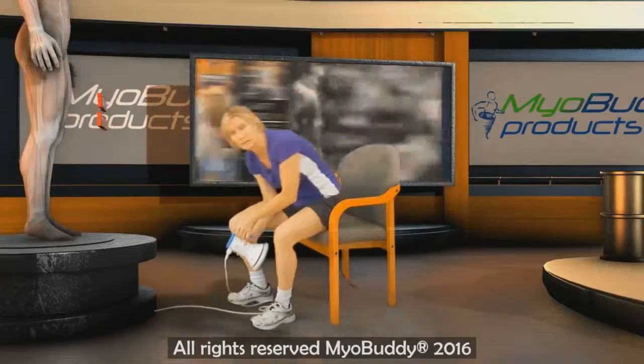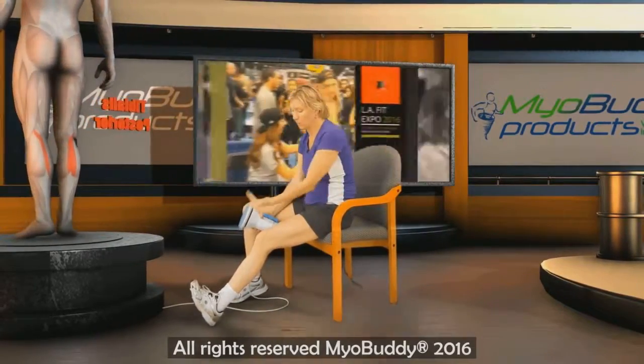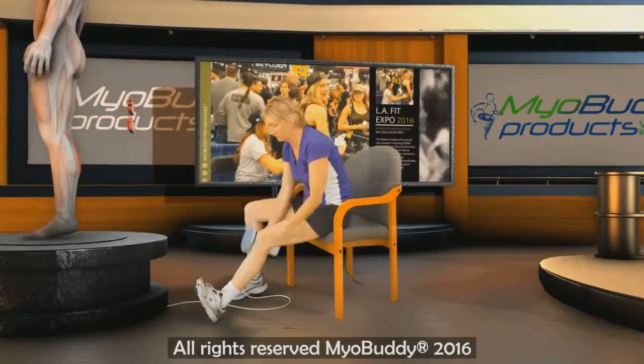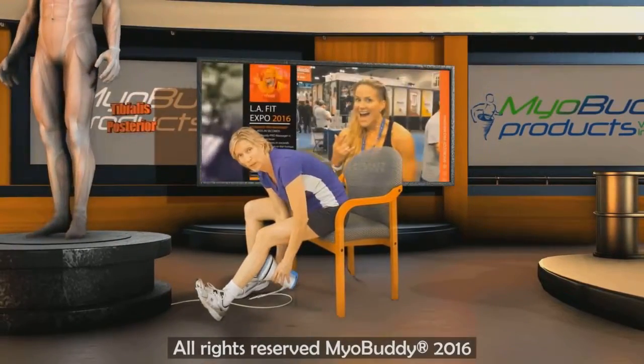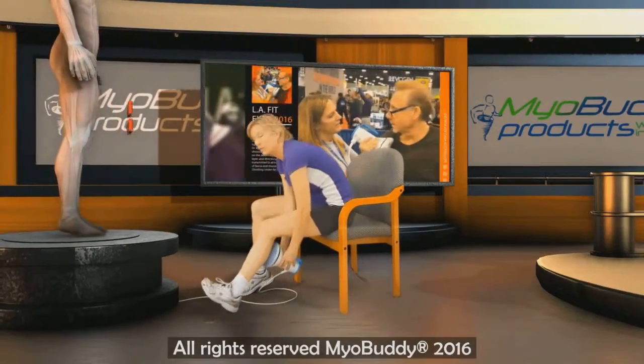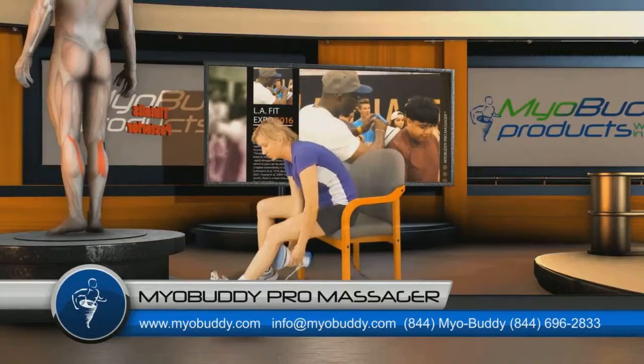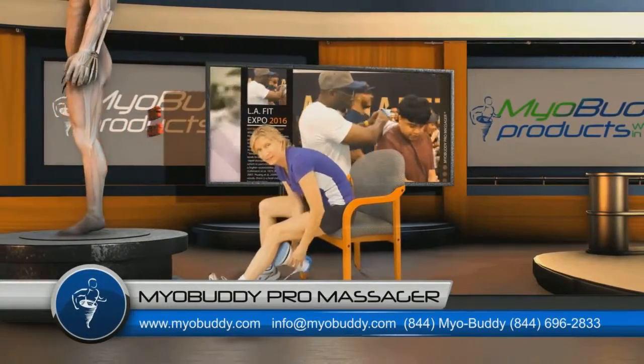To also treat the tibialis posterior through the gastroc and soleus, we would flex the ankle, dorsiflex the ankle at the foot, and apply the percussive device along the posterior aspect and right along the Achilles tendon, while we keep the foot stretched or dorsiflexed.